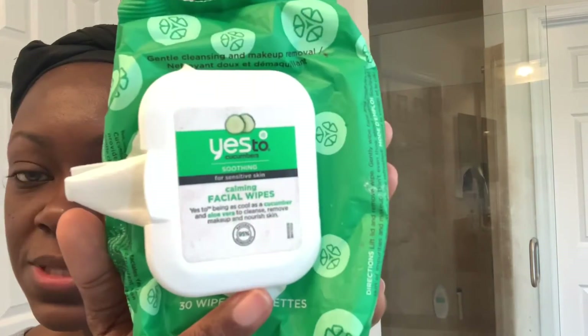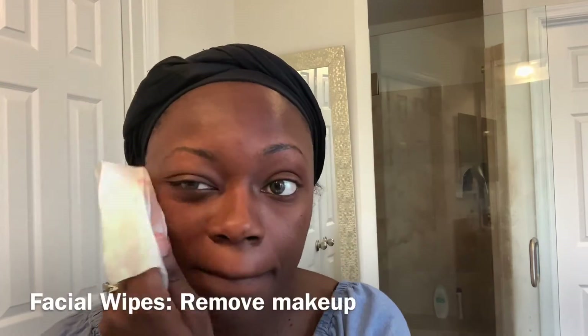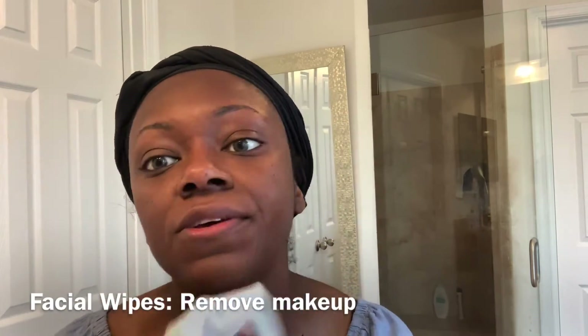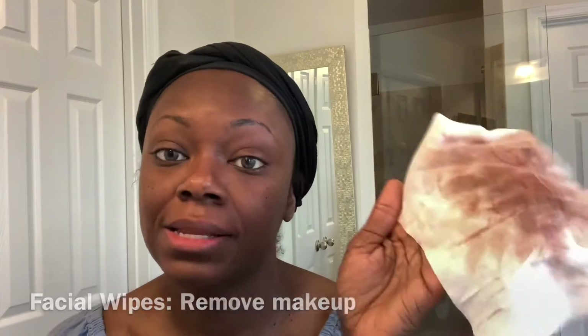So this is my nighttime routine, so the first thing I need to do is remove the makeup from my face. I don't wear heavy makeup, but to remove my makeup I use these Cucumber Micellar wipes. You just need one of these — well, it depends on how much makeup you have on. I just use this as a first step to remove my makeup, and I don't use a lot so I don't need to use a lot of wipes.